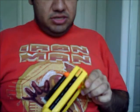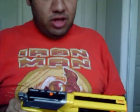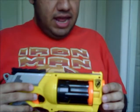All in all, it's a decent starter weapon for your collection. Now they got ones that are one magazine at a time. But I don't have one of those yet.